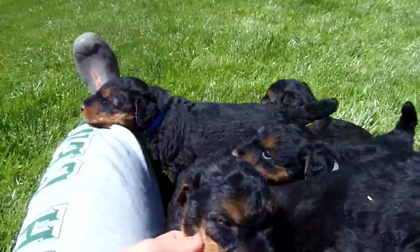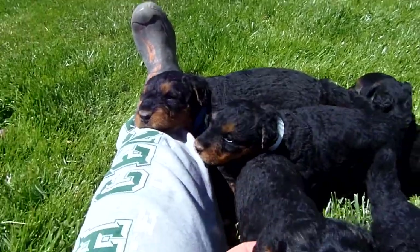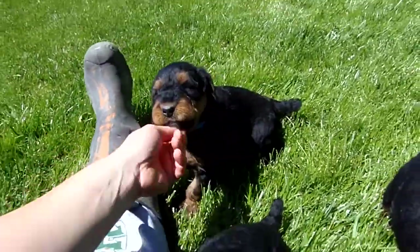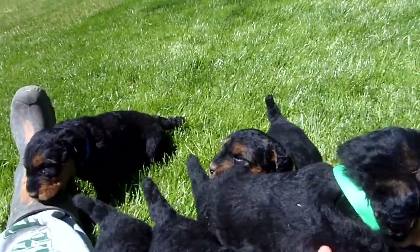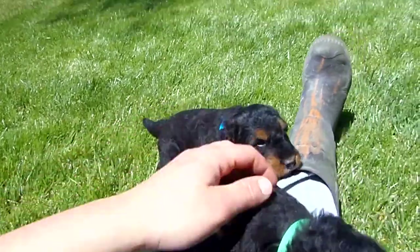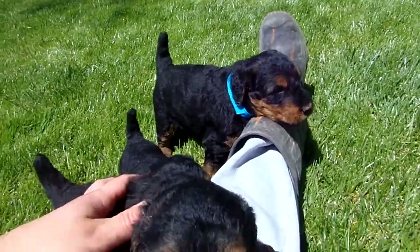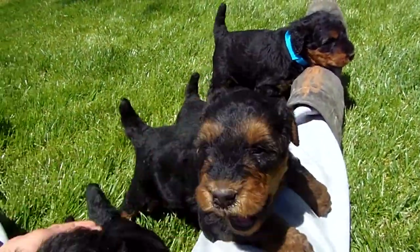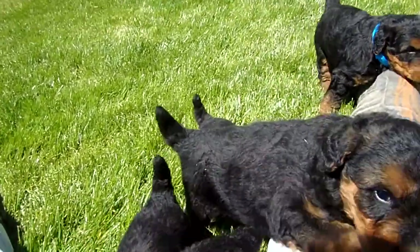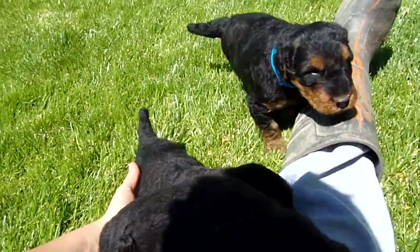So I put colored collars on them, on the pups today, so you can finally tell them apart. And so when I speak, you won't get so messed up when I mess up. So on the three boys, I put blue, green, and — what color did I put on the third one? I can't remember now. Yellow!